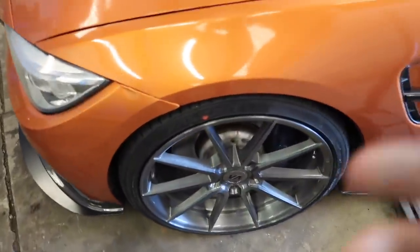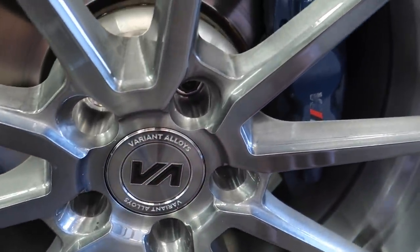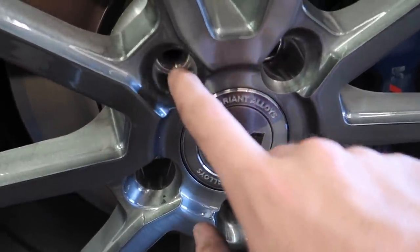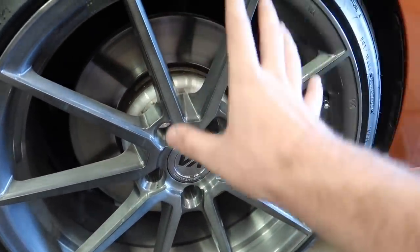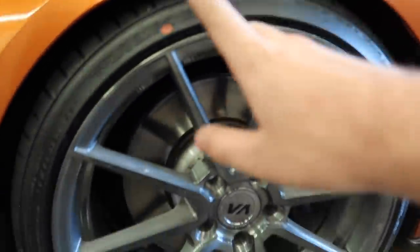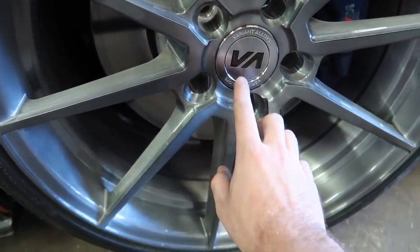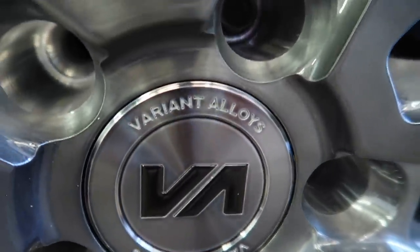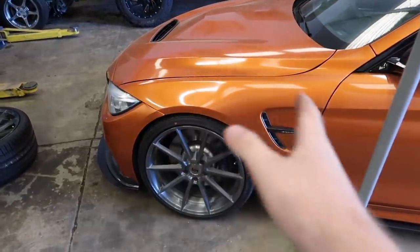My bumper looks a little messed up - we might have to fix that. Look at this rim though - we got the VMR center caps with black decals on there. Check out that titanium finish. It's missing one bolt. These are custom made - they basically built in a spacer so it fits perfect to my car. The rears I told them not to go completely flush because I'm a little scared, but they did add a major spacer for the rear as well. The details are oh my gosh - these are absolutely gorgeous, 20-inch rims. Let's get the rest of them on.